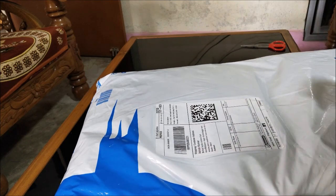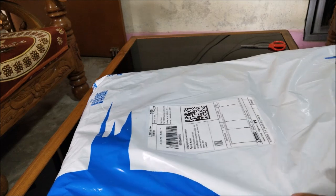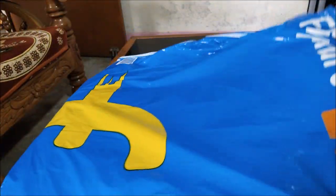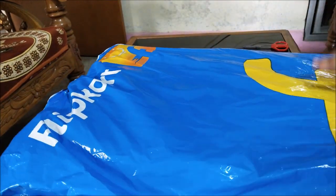This is a laptop bag and I have bought this for 1700 rupees. The price varies from 1600 to somewhere around 2400, so you have to check it out and wait for the correct price. This is the packaging — quite good packing by Flipkart — so let me just unbox this bag.